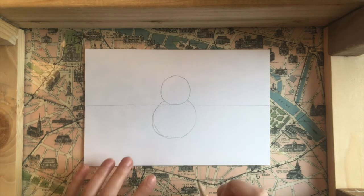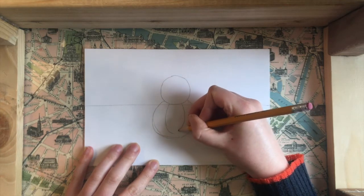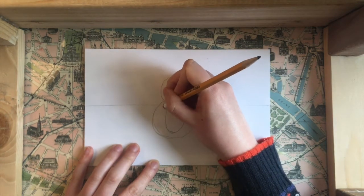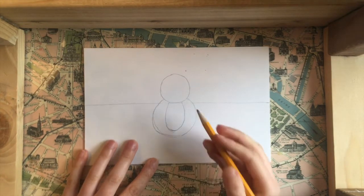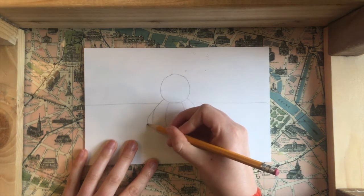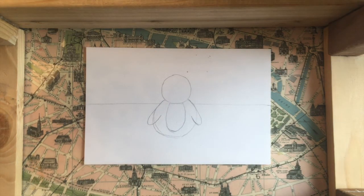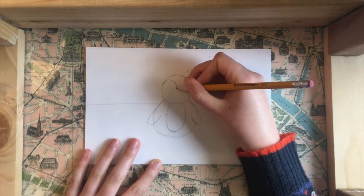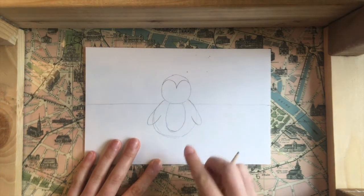Next I'm going to draw a little U-shape on the body for the white chest of my penguin. You can go ahead and erase the horizon line going through the middle. Then I'm going to draw two wings, one on each side of the body. Then I'll draw the little detail on the top of the penguin's head above the eyes, which is basically just a little M-shape. When we color it in, we're going to color that top area black, and the outside of the body black as well.